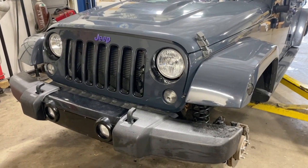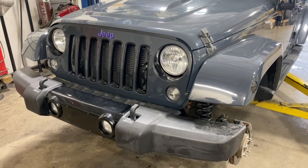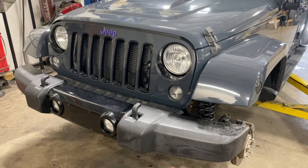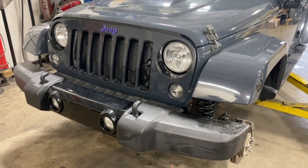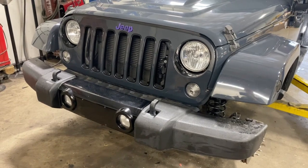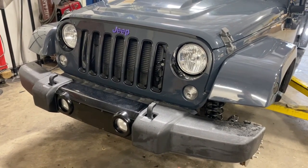Next modification — we're going to start on the new LED headlights. We'll be putting LED fog lights in as well, but on a different front bumper. So next time you see the front of this Jeep it'll look totally different: LED headlights, LED fog lights, a winch plate, a winch, and a steel AEV front bumper.